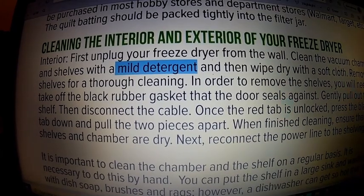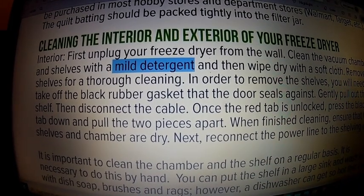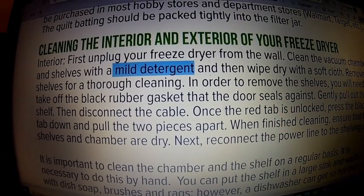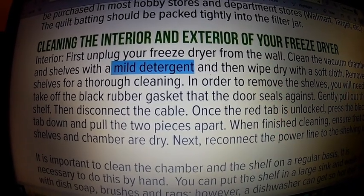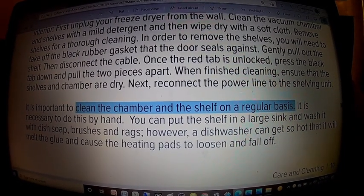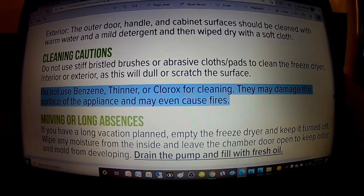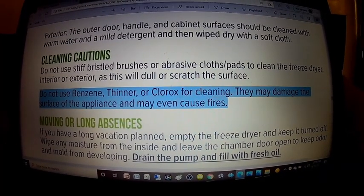Now, where does one get nitric acid on a daily basis? Most of us don't have an excess of nitric acid, so we have to turn to other cleaning compounds. What does Harvest Right say about cleaning their freeze dryer? On page 14 of the Harvest Right manual, they clearly state that to clean the interior and exterior of the freeze dryer, you should use a mild detergent. However, Harvest Right doesn't define what a mild detergent is. They also state it's important to clean the chamber and shelves on a regular basis. One caution Harvest Right does include is they specifically say do not use benzene, thinner, or Clorox for cleaning.